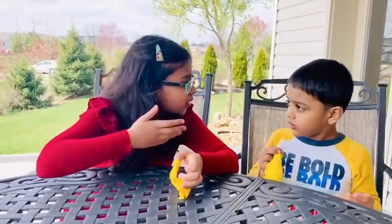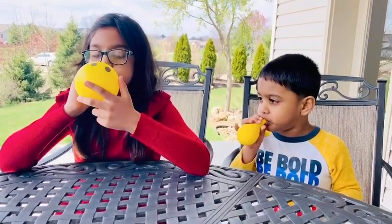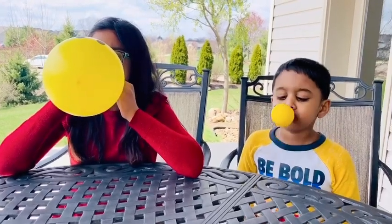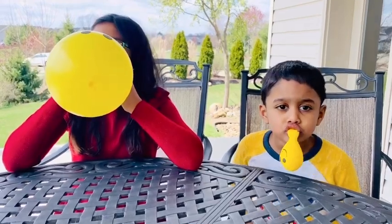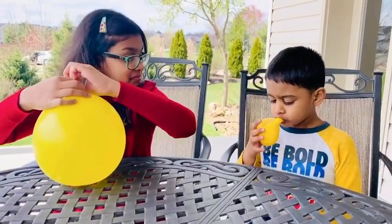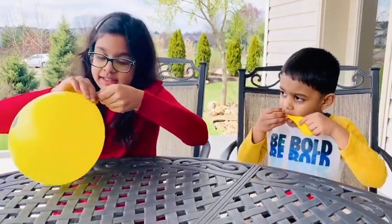Let's blow the balloons! Josh, can you blow with me? Okay, let's blow now! You can blow like this — take it and blow everything!